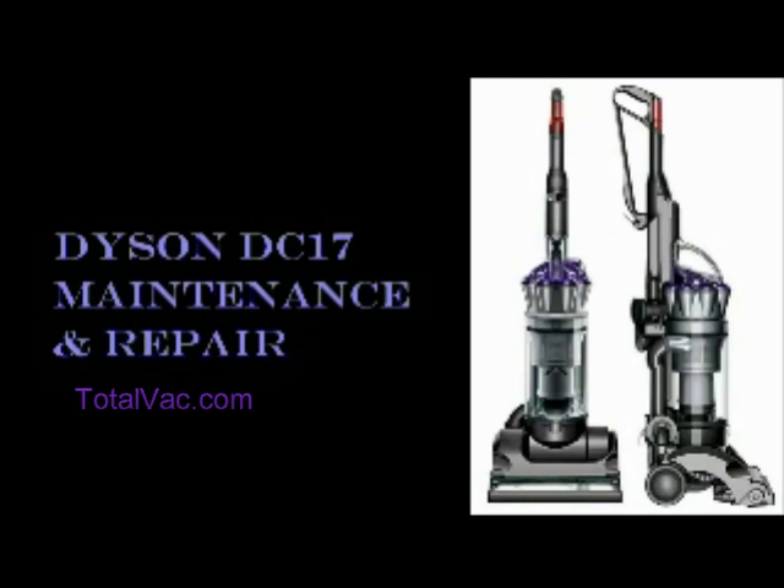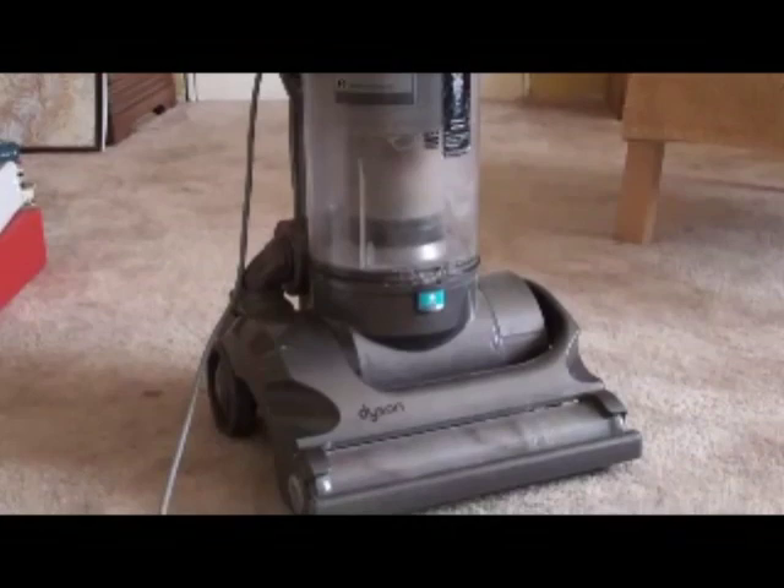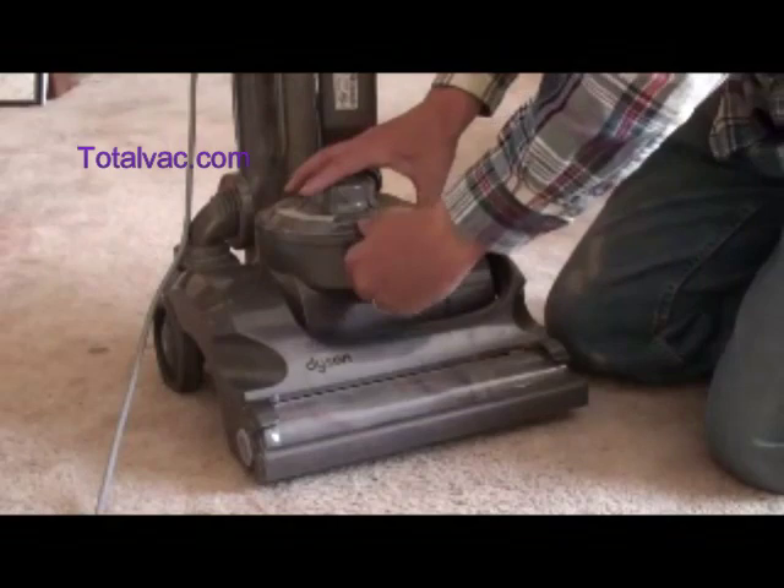Howdy folks, this is your maintenance and repair video for your DC-17 vacuum cleaner, the Dyson Animal. And if you have animals, you're going to have problems, regardless of what they say. These things can clog up with a lot of hair, and they need a little bit of attention to keep them working.